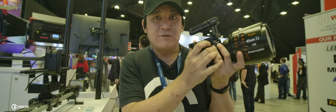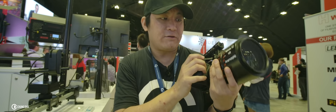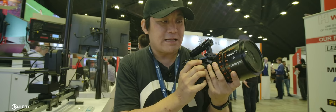putting it on your Z Cam or your GH5. But still, overall the design is very simple. I feel like this is something if you are doing professional jobs you can look for — a lens like this.